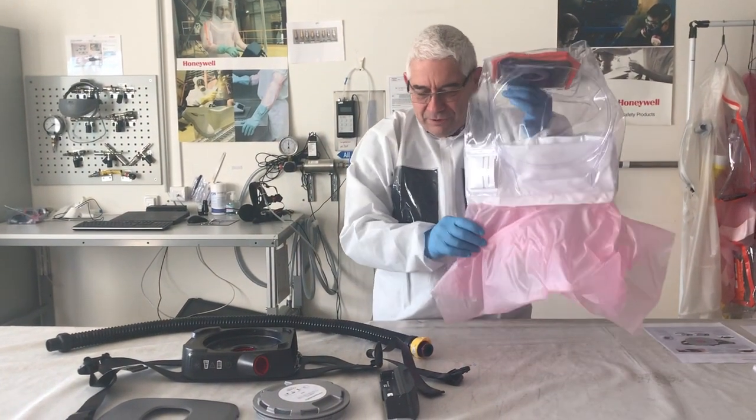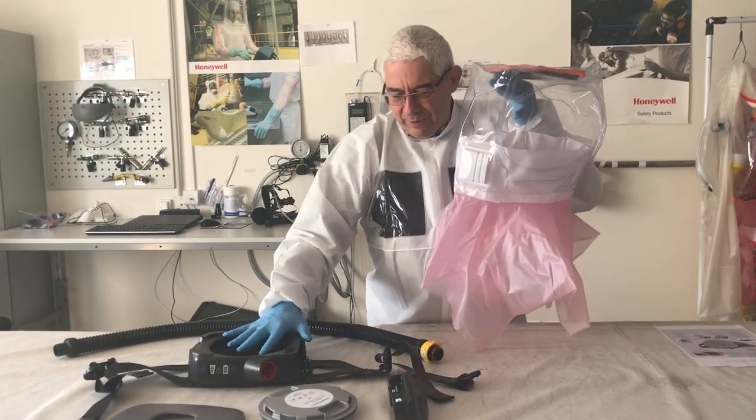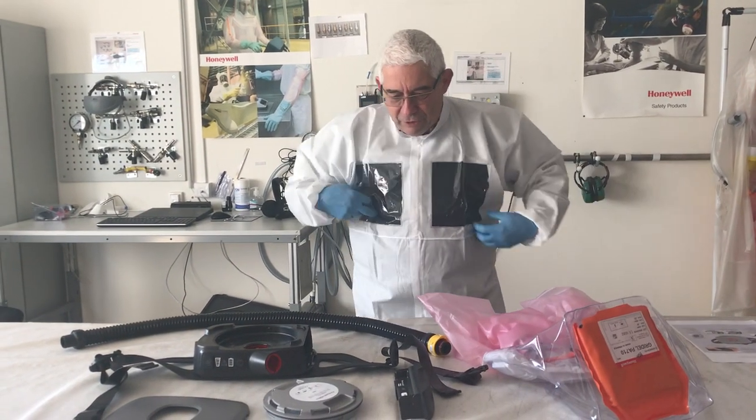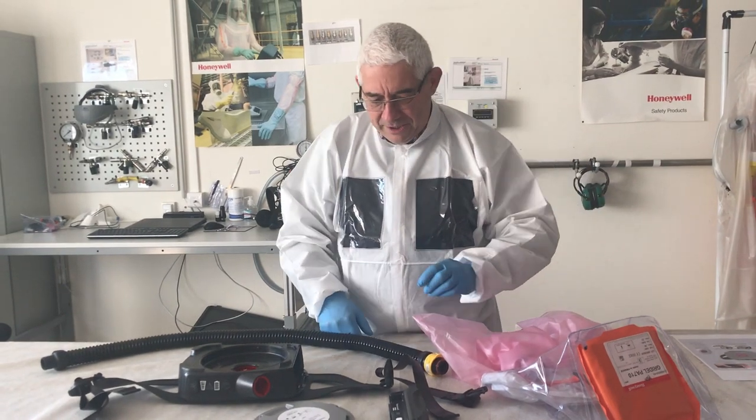A video to explain how to use this griddle hood equipped with the PA700 blower. You'll be working with the DeltaSafe, which is a breathable material.